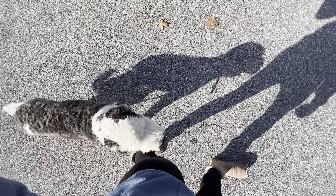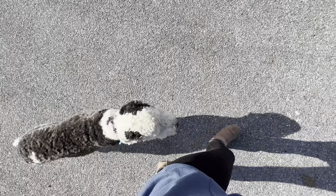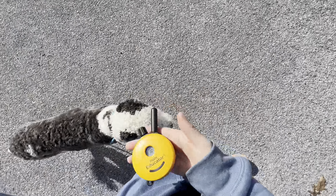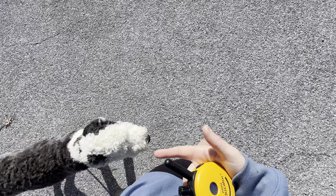Hi guys, Julie here and I'm with Mr. Po. We are working on our e-collar heel. If you notice the leash is dragging — that way I can show you how we hold our dogs accountable for staying in heel just with the e-collar alone, not with leash guidance.